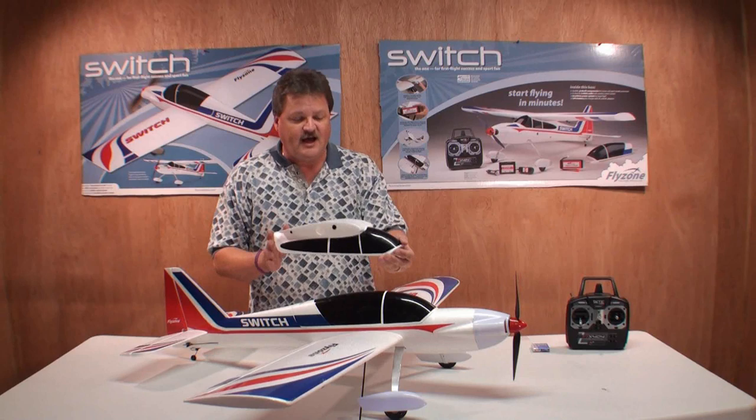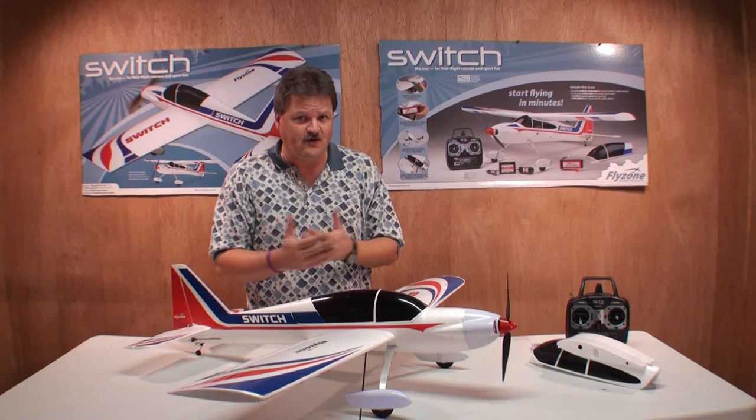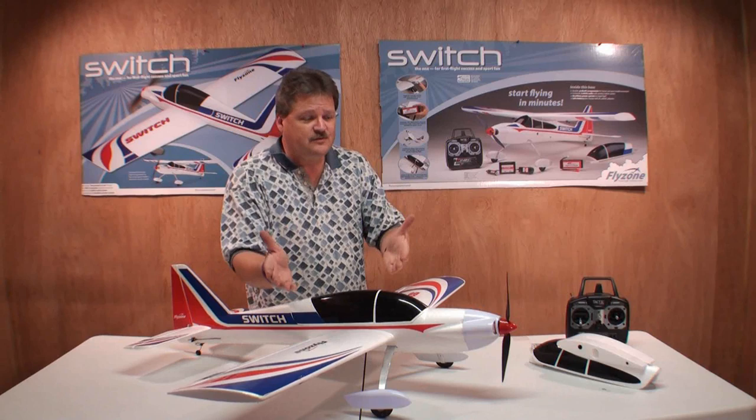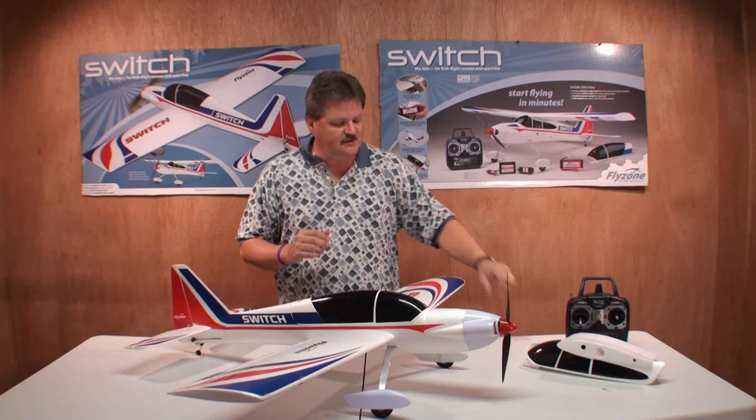If you're just starting out as a beginner RC pilot, start with the high wing trainer. Then as you progress and get better, you can change it over to the sport flyer model — which I really enjoyed better myself because that's where my abilities are. I like to fly 3D, so this version is more to my liking. But for you, this is two planes in one: start off as a trainer model, then advance to the sport flyer model and try some 3D maneuvers.